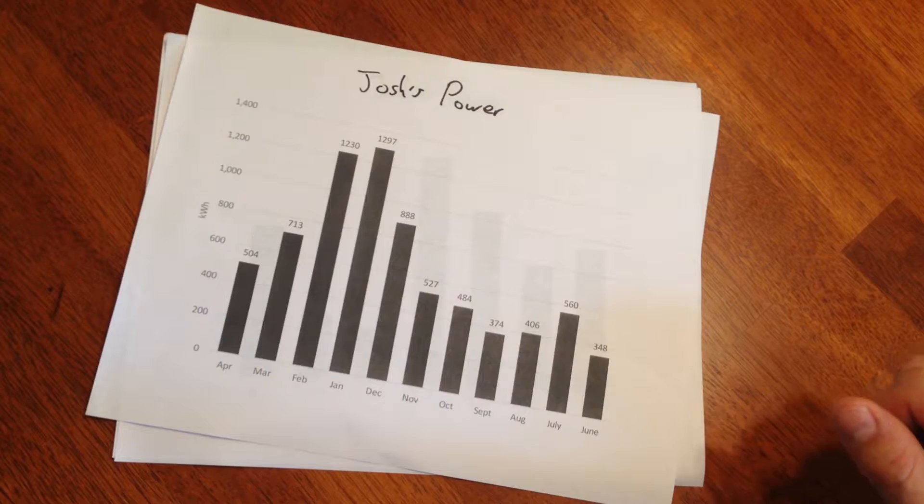I'm sure you're like me and every other American and most people in the world who has a very fantastic arrangement with their power company. I give them money and they give us electricity. What's also cool is if I go onto my power company's website, I can see how much power I'm using.